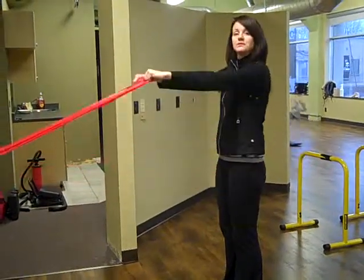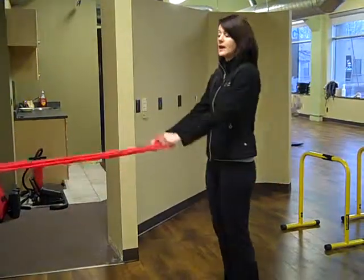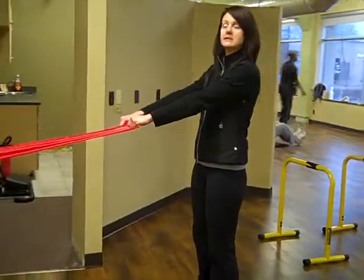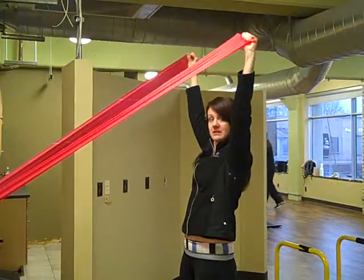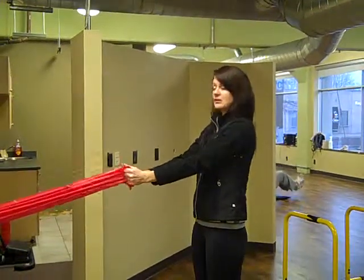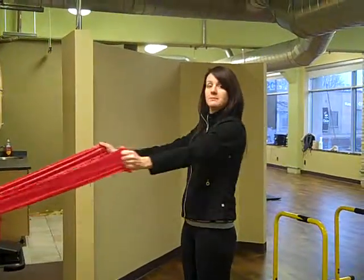Once you do about 15 reps of those, you'll take a break, and then you'll repeat all three exercises again. As a reminder: first exercise, top of the hand faces the ceiling, open up the arms in a wide position, top of the hand faces the back wall, and then back down to the starting point — 15 of those. Then palms face each other, opening up the arms, squeezing the shoulder blades in back.